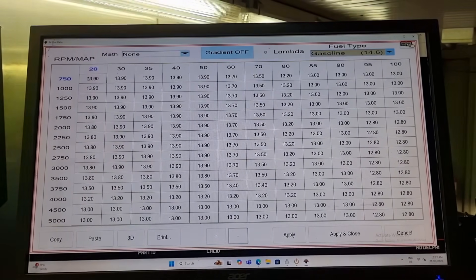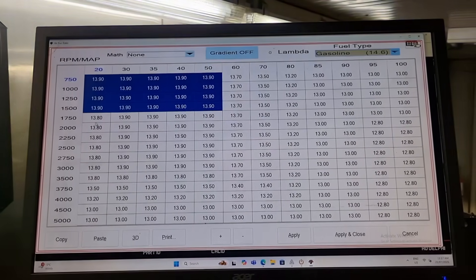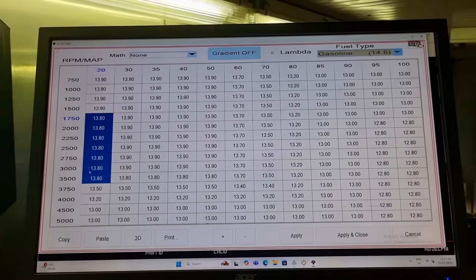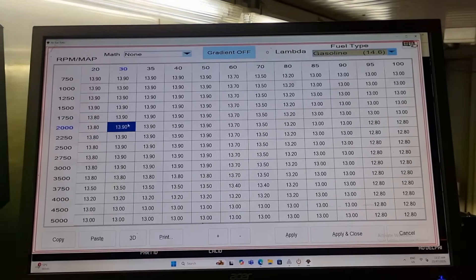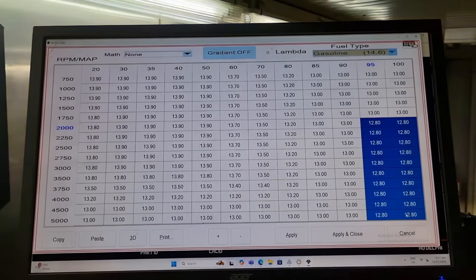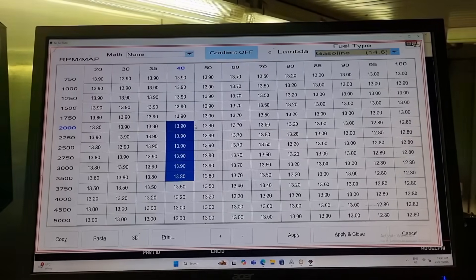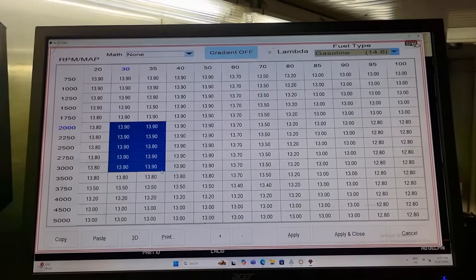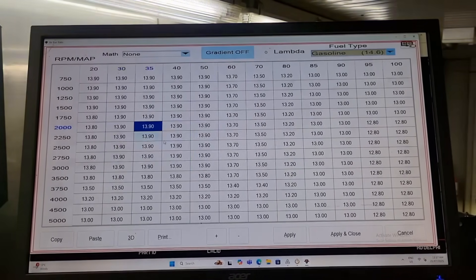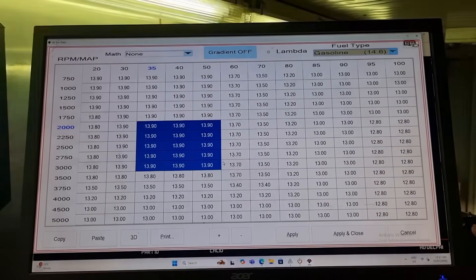I can see basically from here that's all 13.9, 13.8 down there. There's no closed loop going on, so the O2 sensors are not putting feedback into the ECM for short-term and long-term fuel trim. I can see we've got a nice target of 12.8 here, the rest at 13.9. This is okay. Typically I would set a closed loop section just in around this area here, so the O2 sensors are giving feedback to the ECM to help run this thing as efficiently as possible.